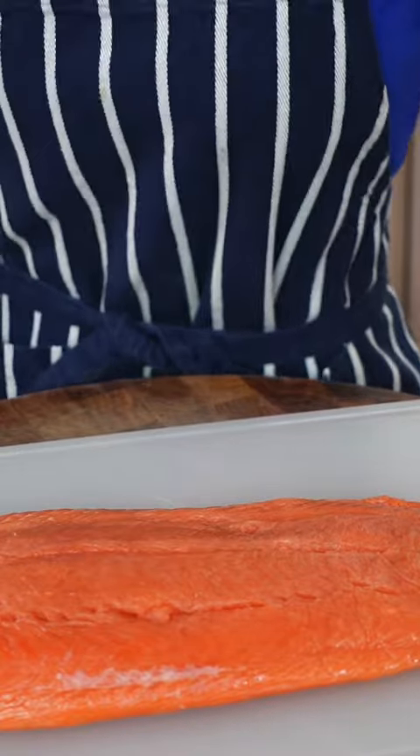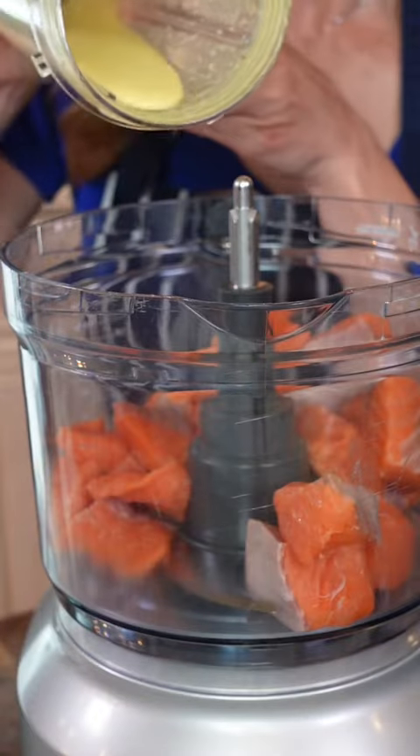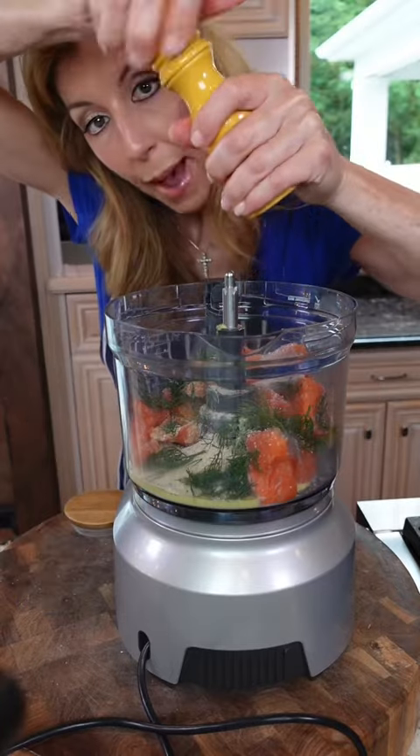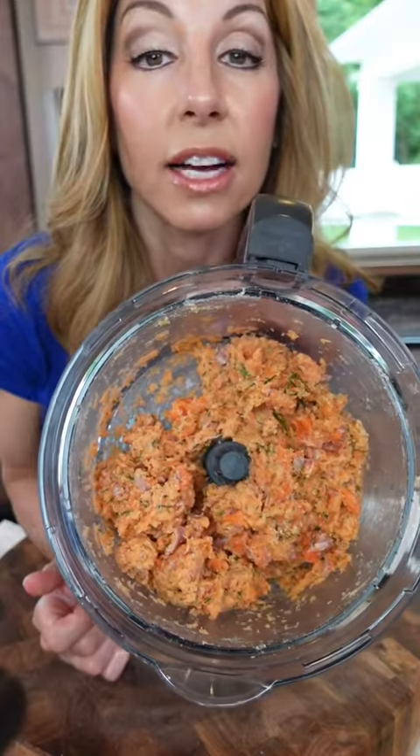One and a quarter pound salmon. Cube it in. Remaining vinaigrette. Dill. Bread crumbs. Kosher salt. Pepper. Post chop — that's the texture you want.